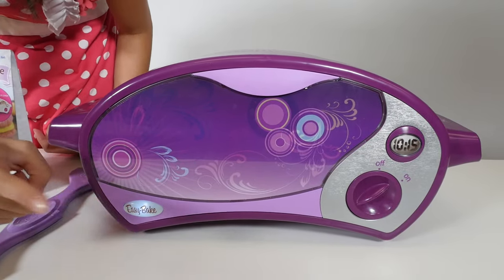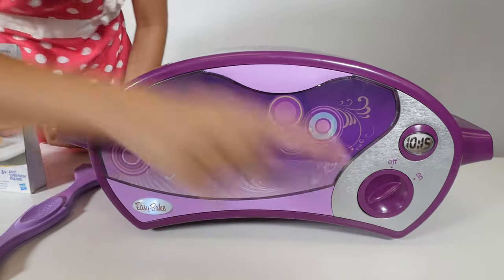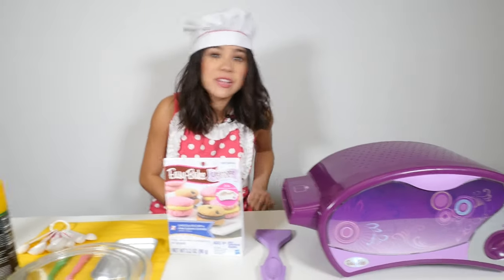As you can see, we have turned our Easy Bake Oven on. It has to preheat for 20 minutes. Do not forget that. That is very important.